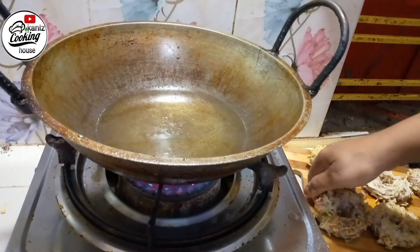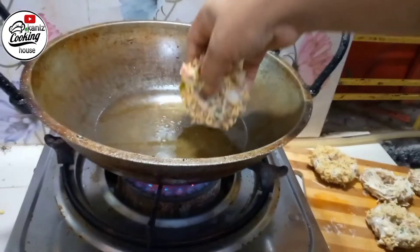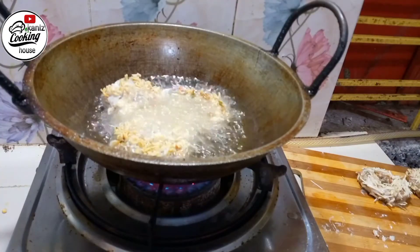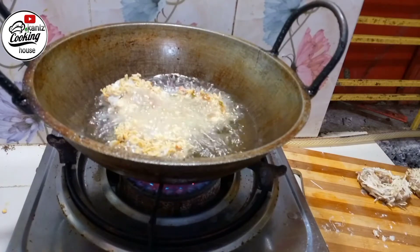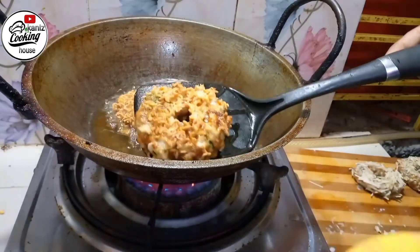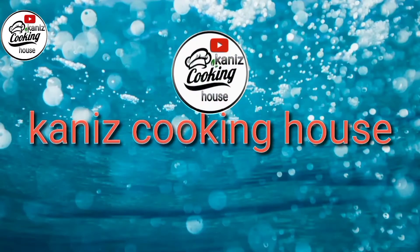Assalamu alaikum! Today I'm going to share a new recipe with you: Noodle Set Donut. You should try this recipe! If you like this recipe, subscribe to our channel and check out our other recipes.